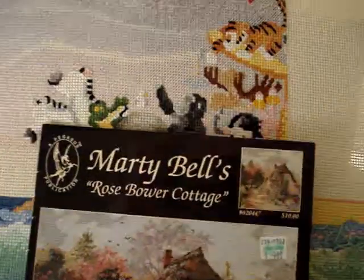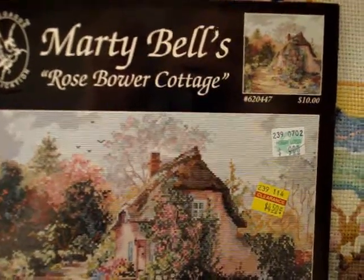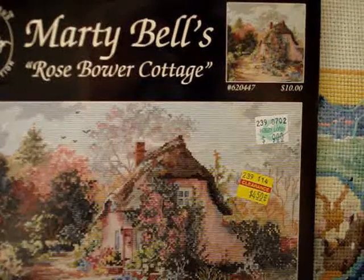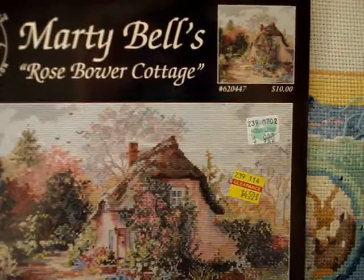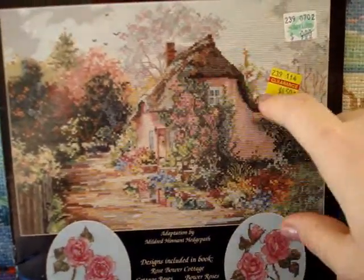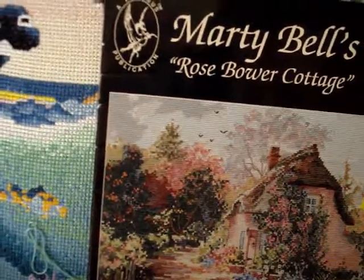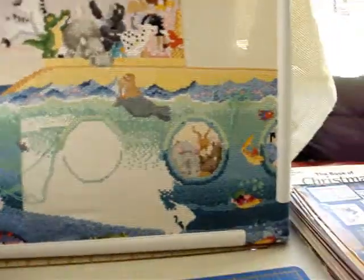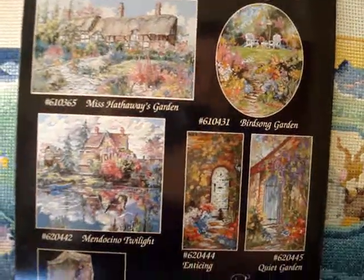Also Marty Bell — this is called 'The Rose Bower Cottage,' number 6-2-0-4-4-7, again Pegasus Publications, Jeanette Cruz Designs, adaptation by Mildred Hinnant Hedgepath. Designs included in the book: cottage roses, bower roses, rose bower cottage. You can see the vines growing up and the thatch over the top of the roof — a lot of detail, with some backstitch going up the vines. On the back it shows quite a few other designs.